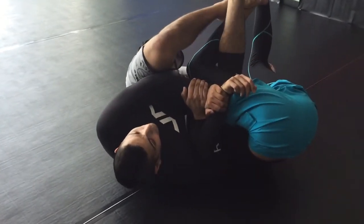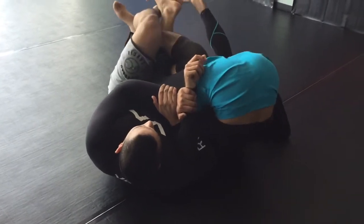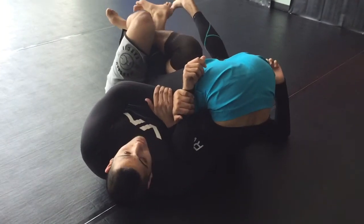Lock up my kimura grip right here as I posture up and do a front roll. Once I have the front roll, I can use my far side foot to feed the grip, go over and under his ankle here.